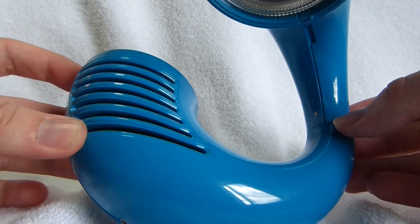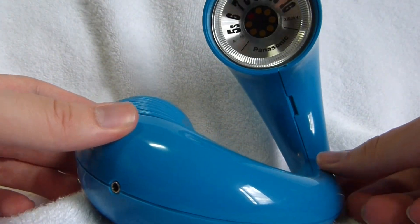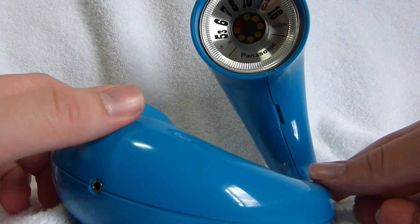This example is in near mint condition, and I received it with the original box, although the box is in poor condition.